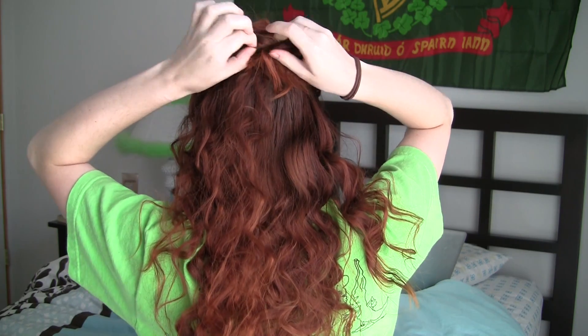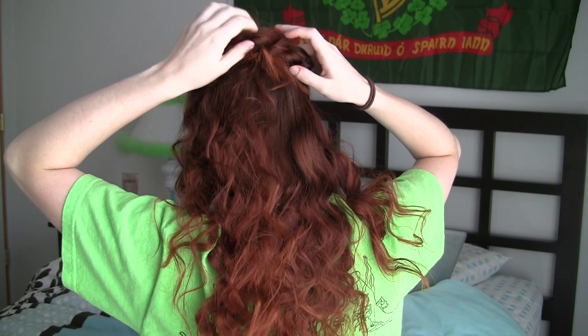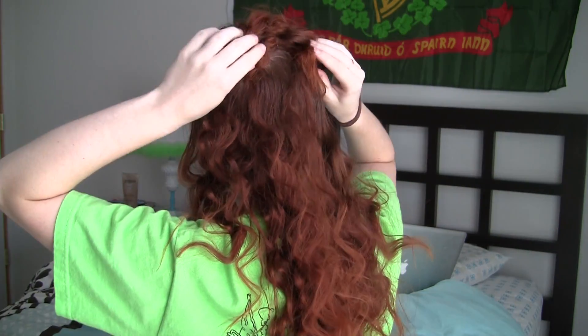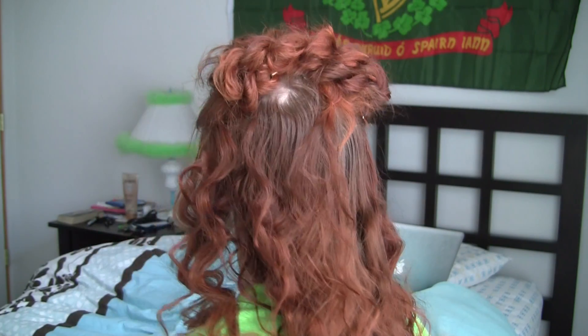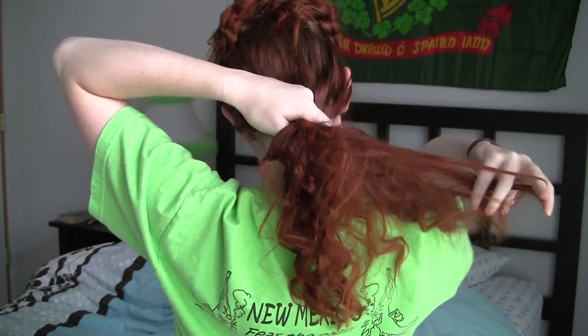At this point feel free to fluff the bun some more until you get that tousled and sexy aesthetic. You can stop at this point if you like because this is a cute half-up style in its own right, but to completely replicate the show style, turn the rest of the free hanging hair into a rope braid that falls down your back.